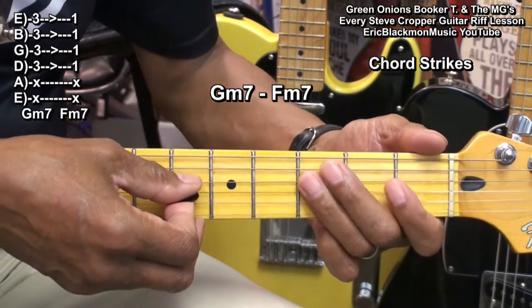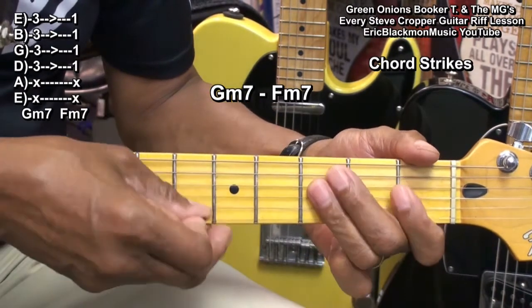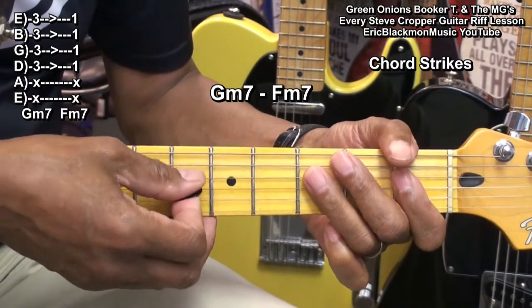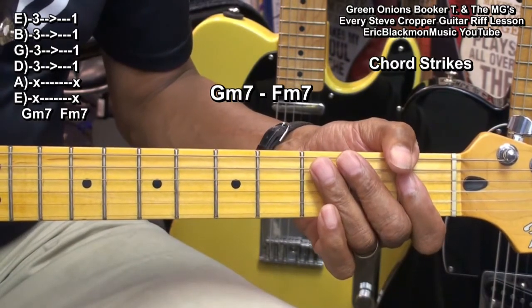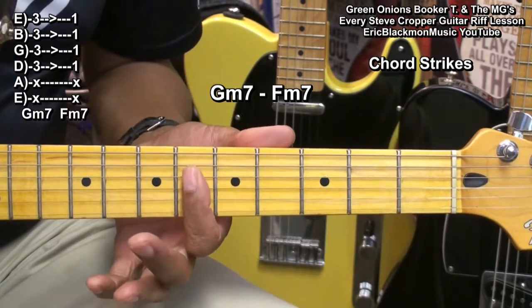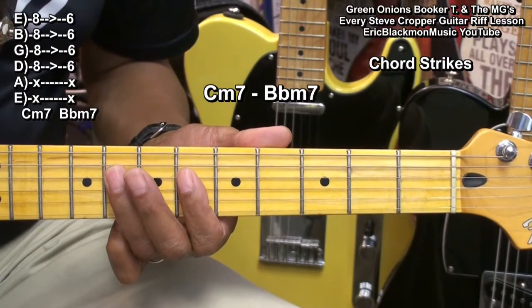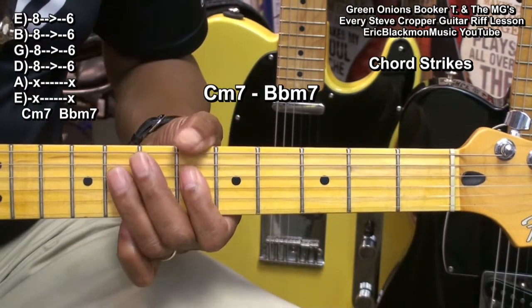I'm striking the chord and pulling off to the 1st fret. Then I'm going to move up to a Cm chord at fret 8, moving back to a Bb minor chord.